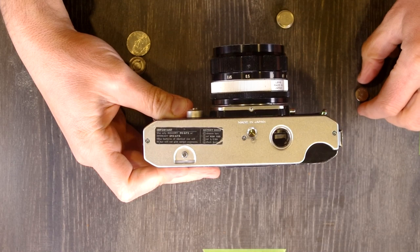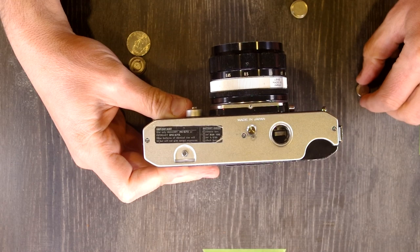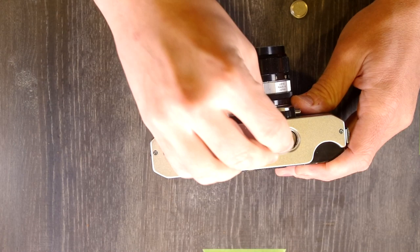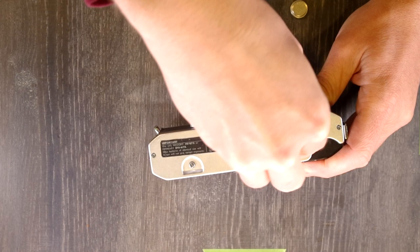I'm not sure if this camera was modified at some point in the past to take the modern non-mercury batteries or what, but for whatever reason this camera has a big warning about which mercury batteries to use, and it doesn't use them.